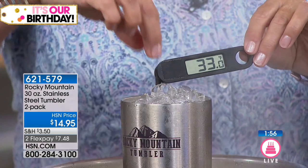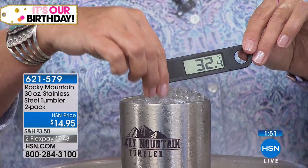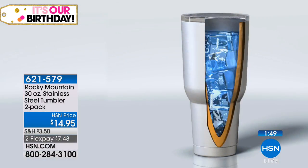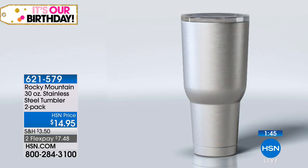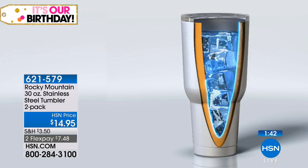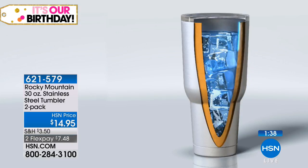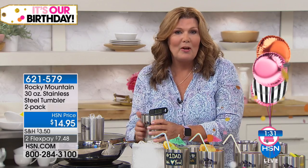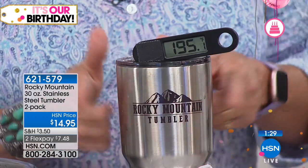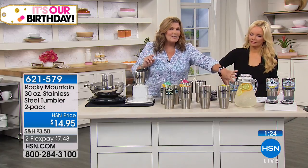It works because of the double wall vacuum — temperatures stay inside and literally cannot escape. It also doesn't transfer temperature to the outside of the tumbler. So if you have an icy drink, you pick it up and it's not freezing cold on the outside. Conversely, if you've got hot coffee inside, you won't burn your hands.